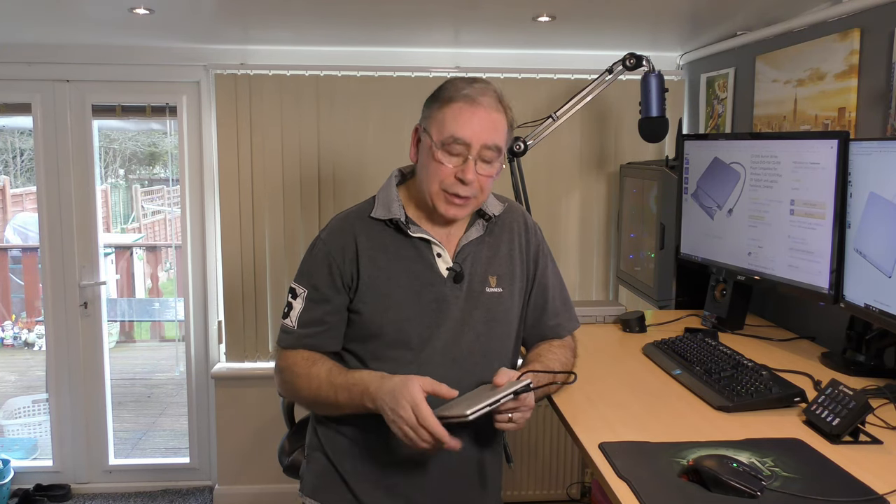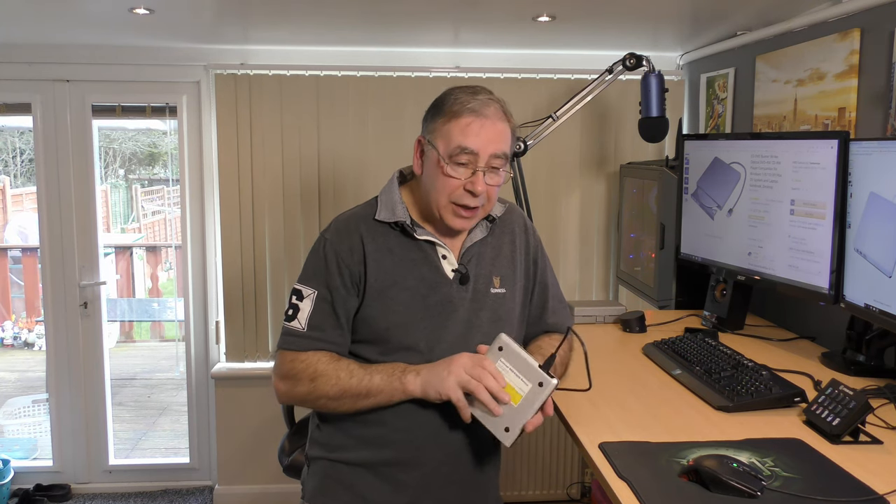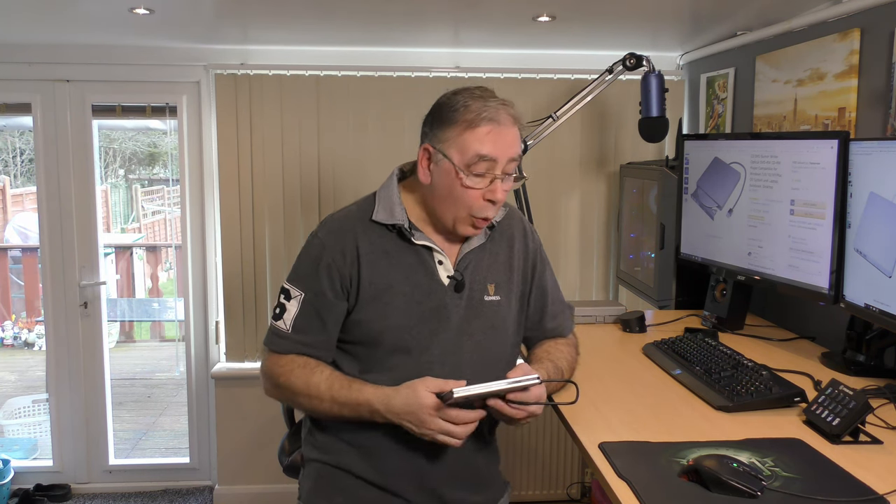I've had a few people ask me 'my DVD's got stuck, how do I get it out?' Providing the DVD or CD hasn't come out of its seating - which is very unlikely unless you've been dropping it - you don't have to strip it apart. So I thought it was a good idea to do a tutorial. You need either a pin, a darning needle, or a very small screwdriver.